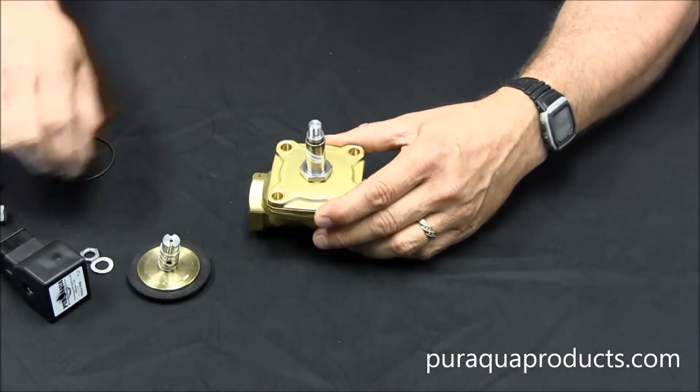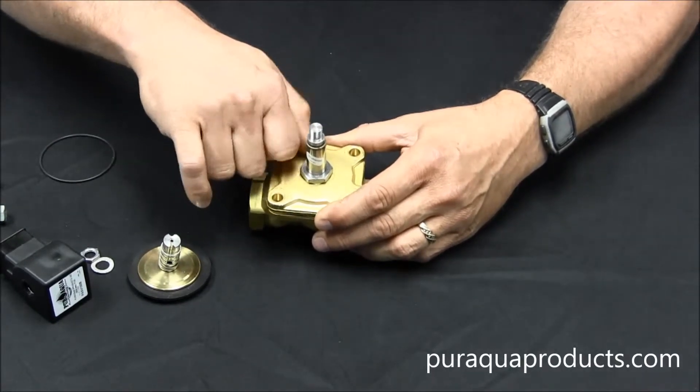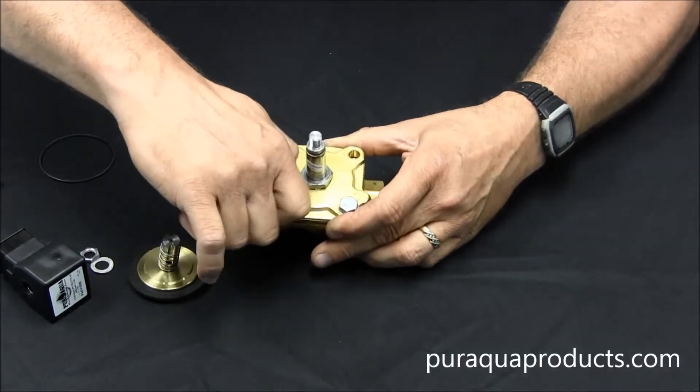Now you can put your four screws back in place. These are standard O-ring seals, so there's no torque spec. Tighten them until they're snug without over-tightening.